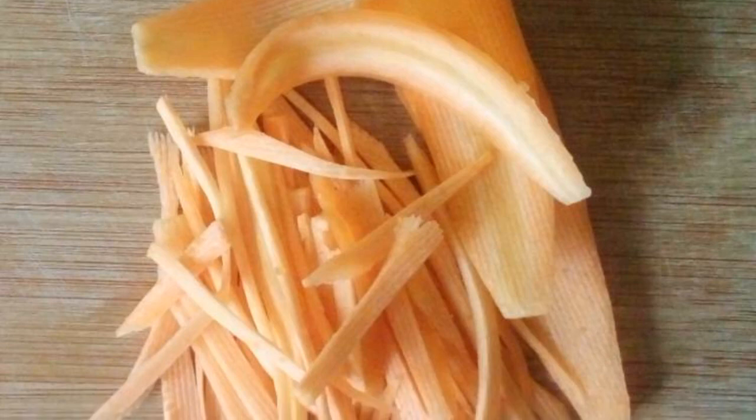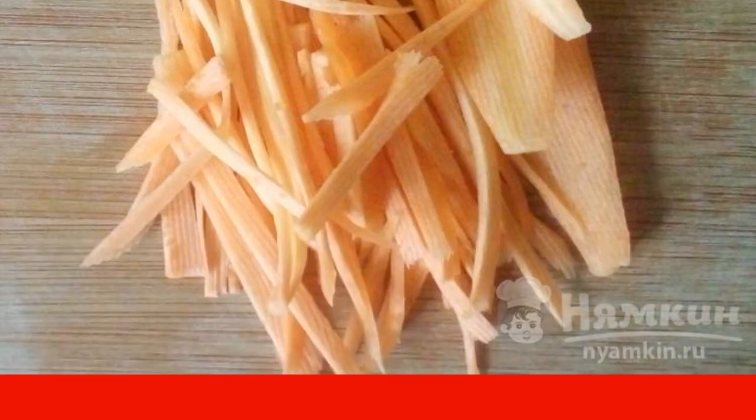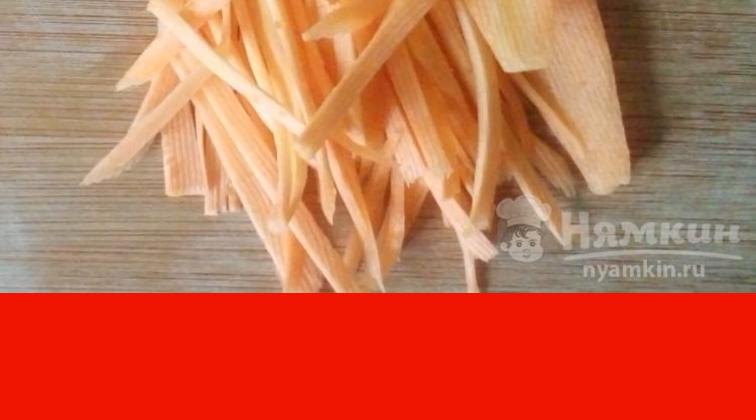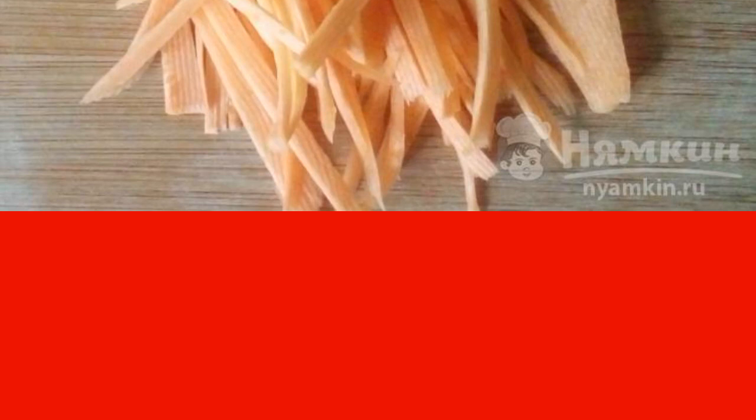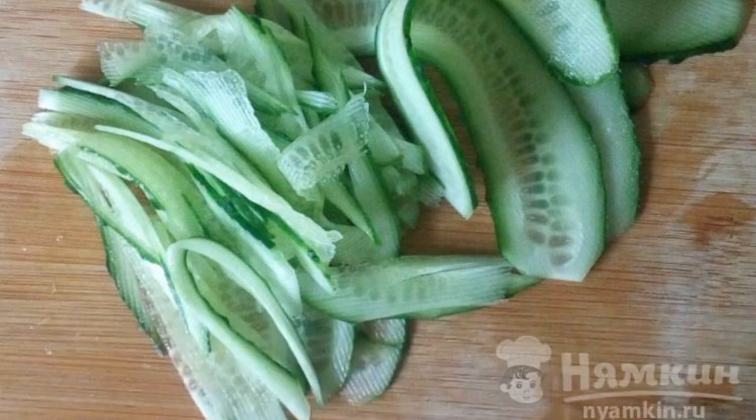Cut the carrots into transparent slices, then into thin strips. You can fry the carrots or add them to the salad fresh — it's at your discretion. Cut the cucumbers into transparent slices, then into strips as well.